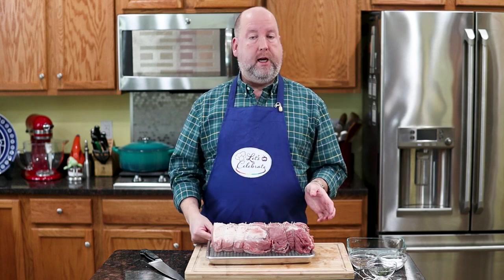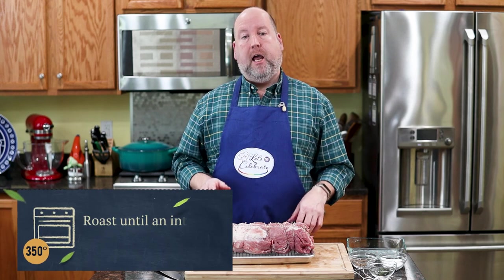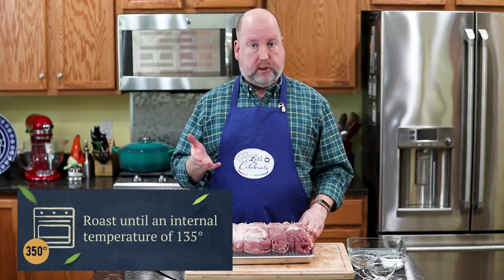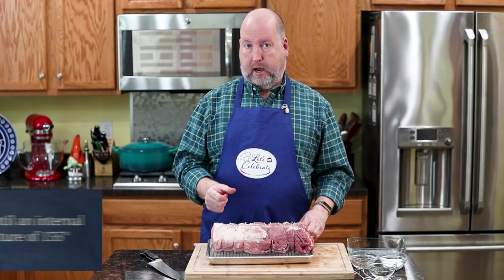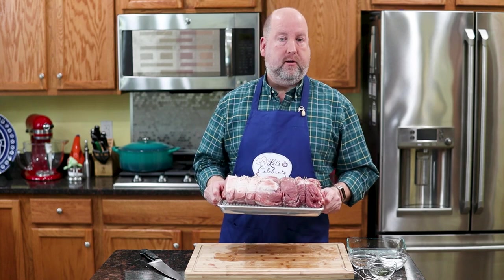Nice and seasoned on the outside. Now it's time for this to go into the oven. I've got my oven preheated to 350 degrees, and we're going to roast this until an internal temperature of 135. Now I know you're thinking that's too low for pork — trust me, it will be fine. So here we go, off to the oven.